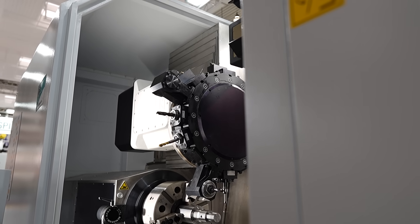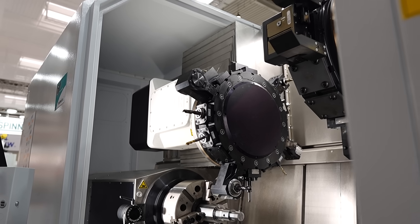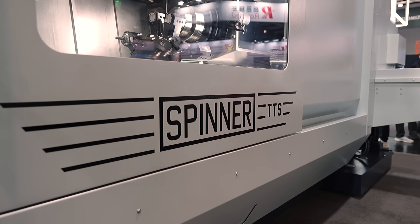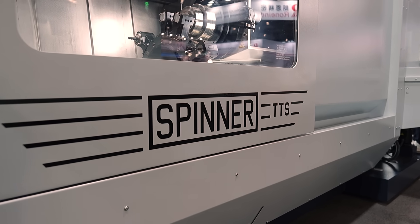Traditionally you'd have a bar feeder on this type of machine, but on another machine at the same booth we've got a very efficient, high-end, complex automation system. Tell us a little bit about that.